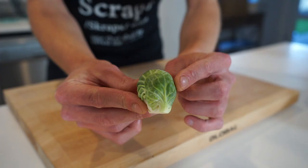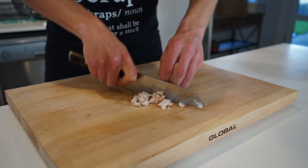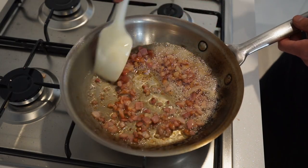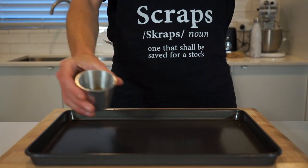Brussels sprouts are one of those ingredients that do have a bad reputation, but it really shouldn't be like that, because with the correct cooking methods and partnering ingredients you really can make them taste good, and I hope this recipe can prove that to you. Also, with Christmas around the corner, these are the perfect table filler to partner with all of your other favourite dishes. So let's get straight into it — please sit back, relax and enjoy. All right guys, let's start this off.